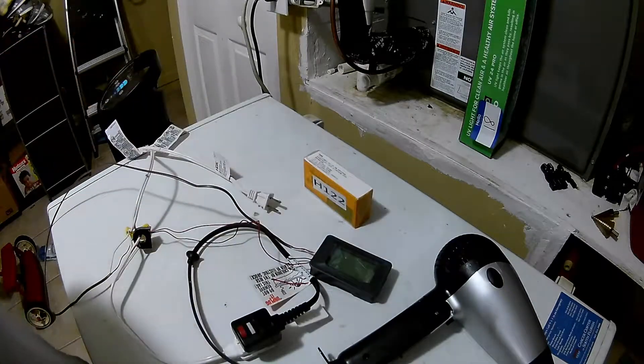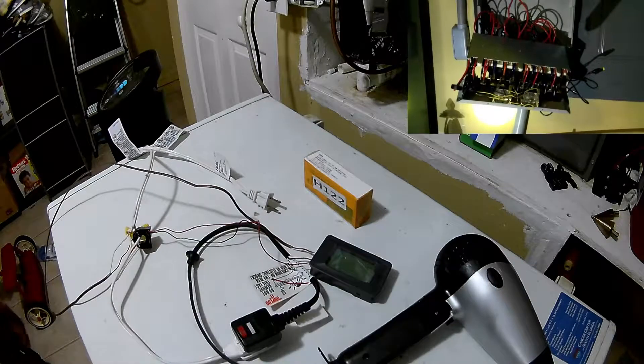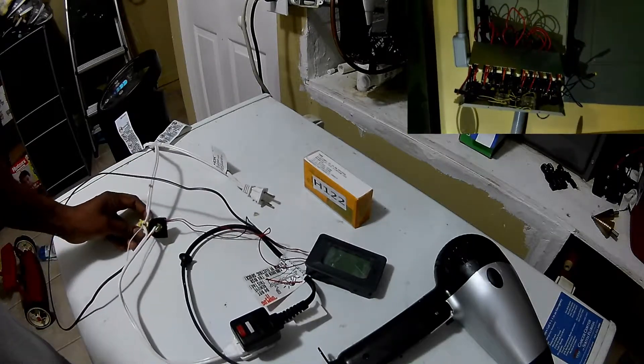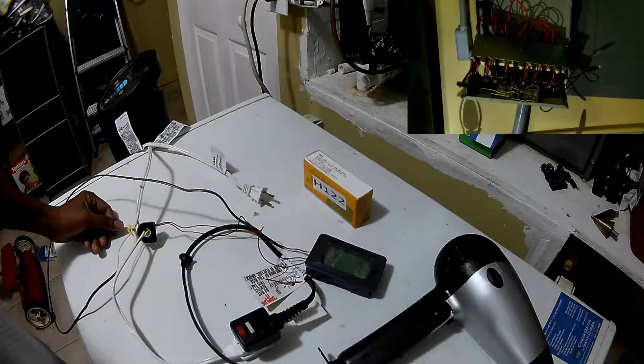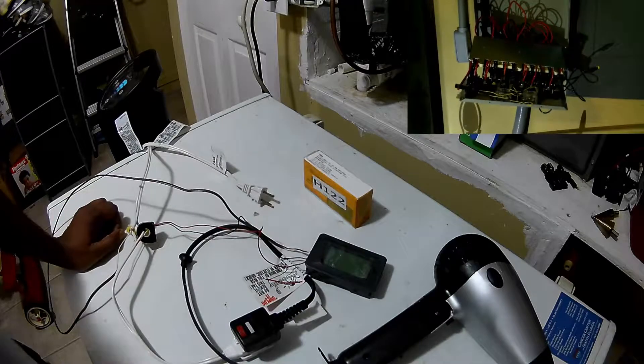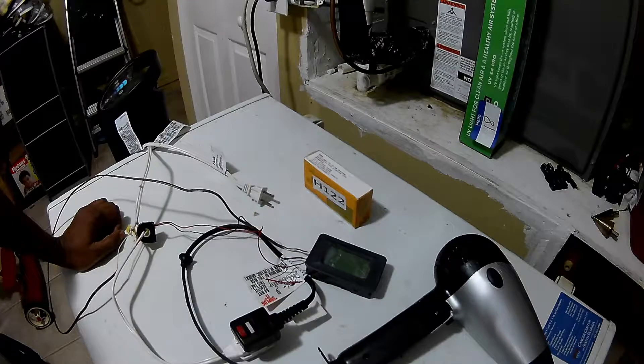What I'm going to be using this for is for my generator to monitor the legs on the generator. I'm going to be monitoring the 120/120 output to give me 240 — each leg independently. I'm going to monitor the power consumption, the frequency, and the volts coming out, just in case the generator is malfunctioning so it doesn't damage any of my electrical equipment. All my electronics could be damaged if the voltages or frequency are off — each leg should be at 60 hertz and at least 120 volts, plus or minus a few volts.